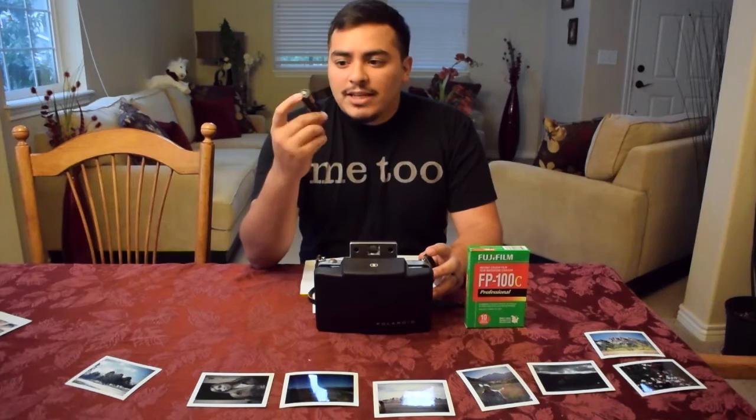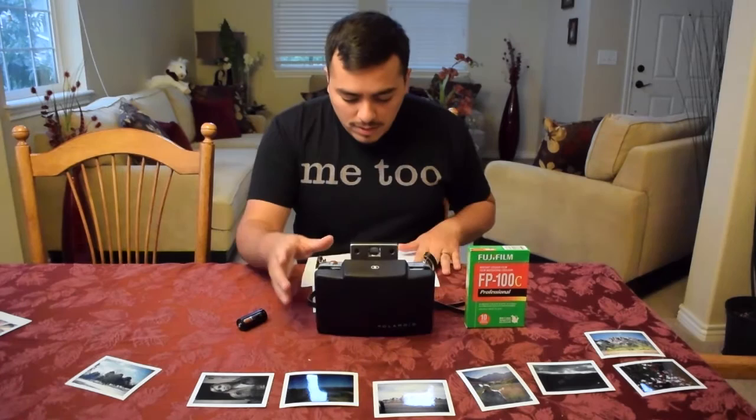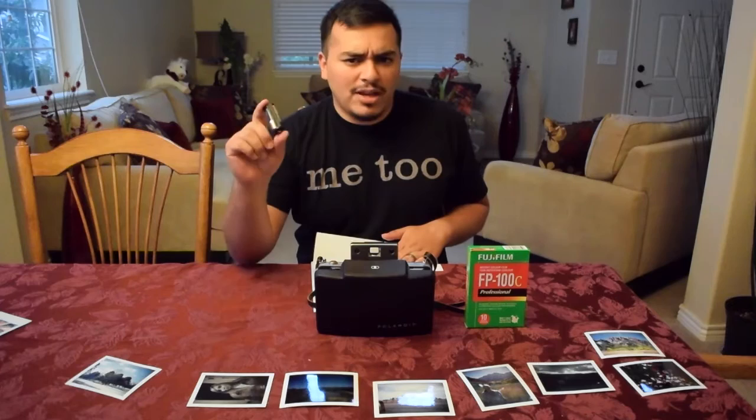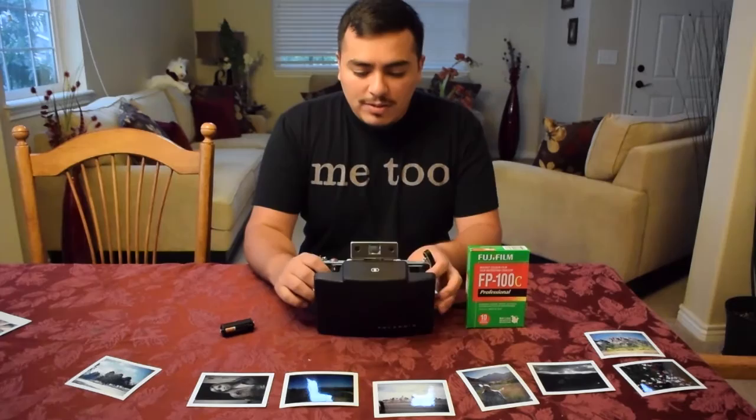So there are three required parts: the battery converter, because you can't find that original battery easily anymore; the camera itself; and the film. With those three things we're set, and I'm just going to give a quick assessment of the camera.